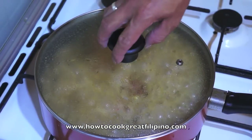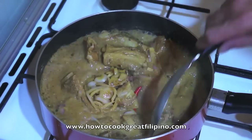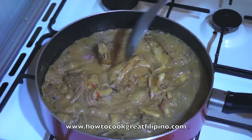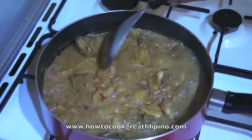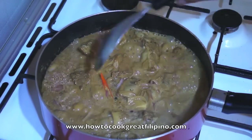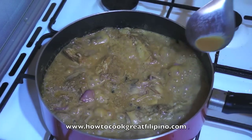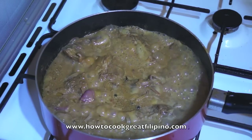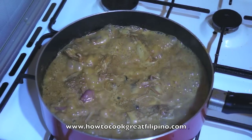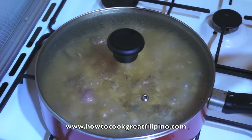Okay, 10 minutes is done. Let's stir it. I recommend you taste this so that you can adjust — if you want, you can add some coconut milk, salt, or soy sauce. Taste this one. This is perfect. Lid on again for about 5 minutes, and this is ready to serve.